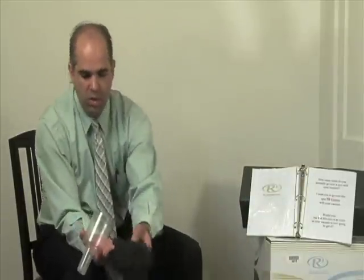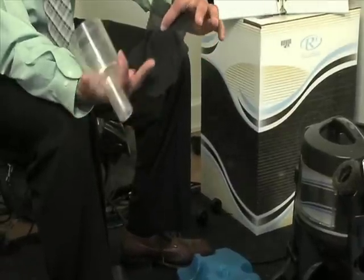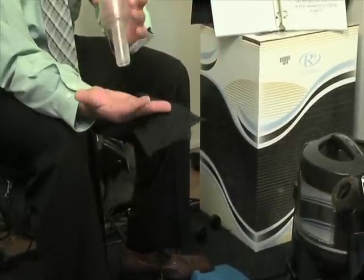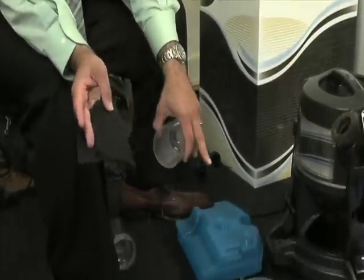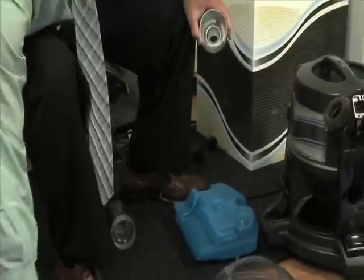What I want to do is just show you the exhaust of what blew out of the machine. Check this out — see, nothing. You see that? So remember how you said you wanted a clean house, clean condition? That's how you get it. With the Rainbow everything stays right down inside the water. So that's the clean exhaust.